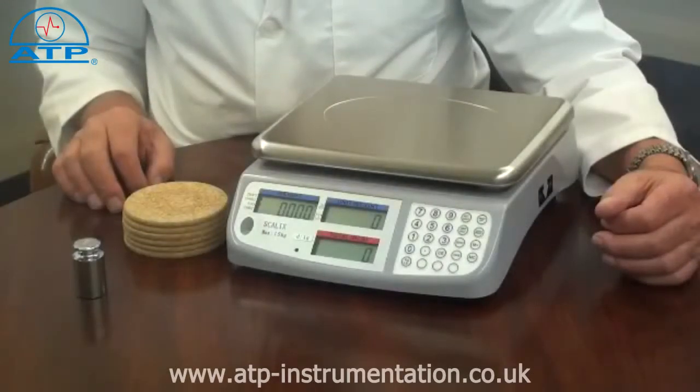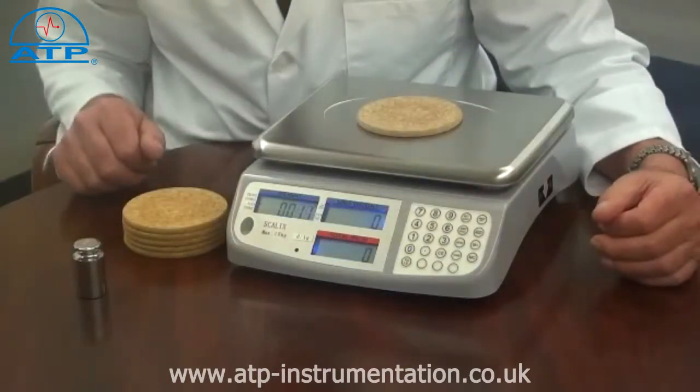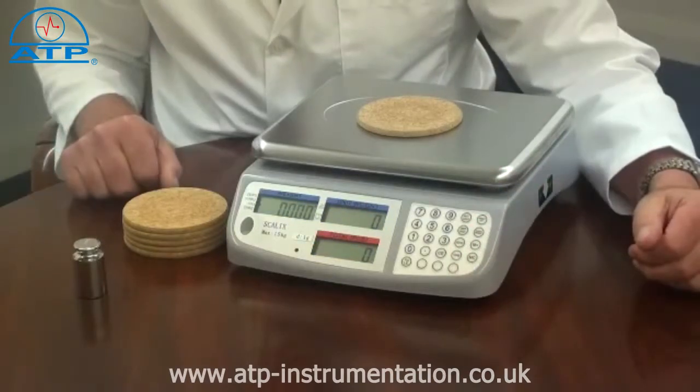Plus or minus weighing is ideal for quality control applications such as sample cross-checks. Simply place a calibration weight or a sample product onto the platform, then press tare and the displayed value will be zero.